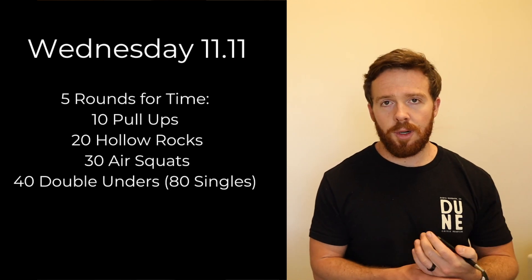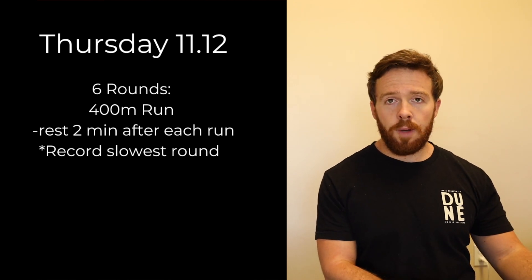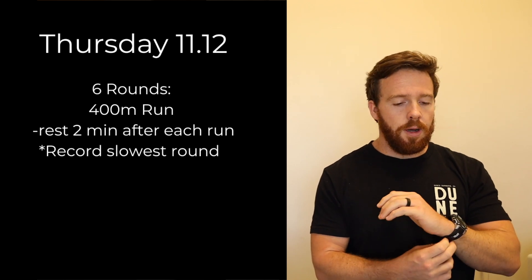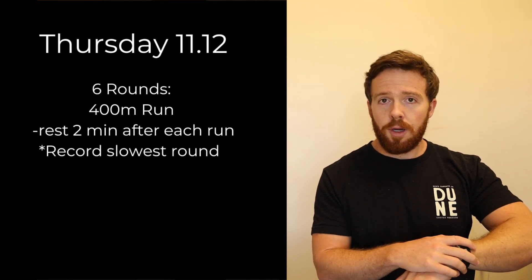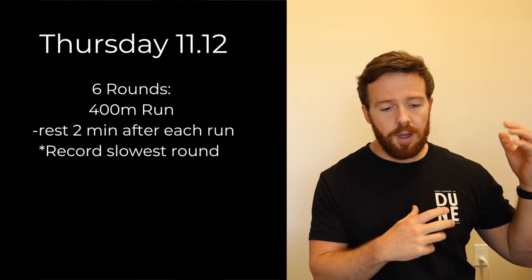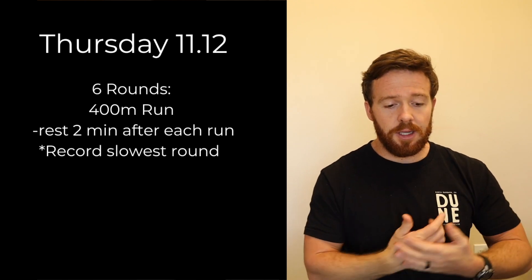Thursday is a running day consisting of six rounds of a 400 meter run. After each 400 meter run you have exactly a two minute rest. Grab a simple watch — an Apple Watch works — use a timer with a split function so you can track each round with a two minute rest. The goal is to stay consistent, and when you record it you're going to record your slowest actual 400 meter run. Write down each round, and at the very end record your slowest round.